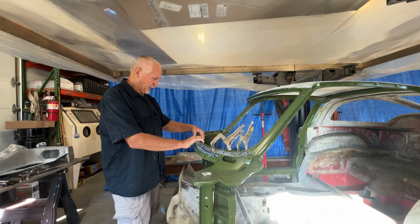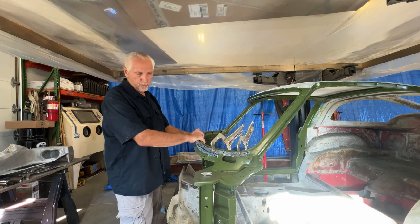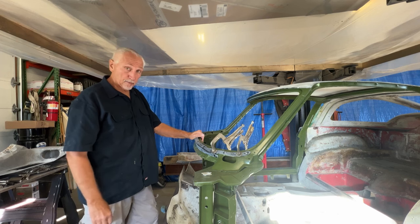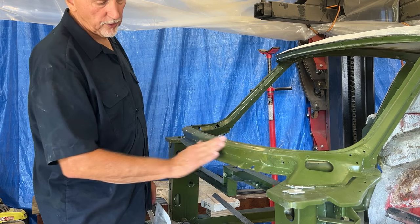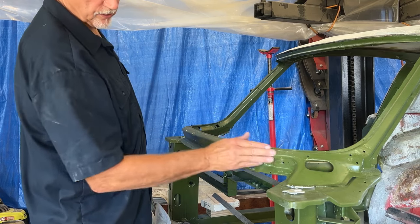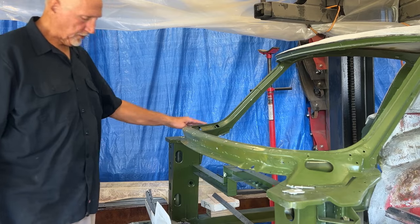I'm going to clamp them all on first, get everything tight before I open the 3M panel bonding stuff. This paint's pretty shiny and glossy, so I'm going to rub this up a little bit right where the glue is going to go, so it's going to adhere a little better. I'm going to rub this up with sandpaper.